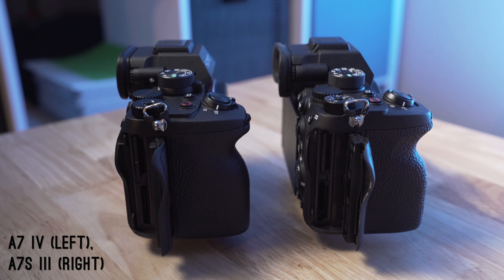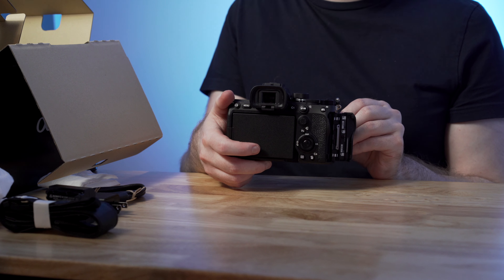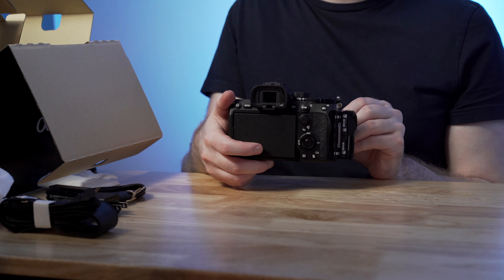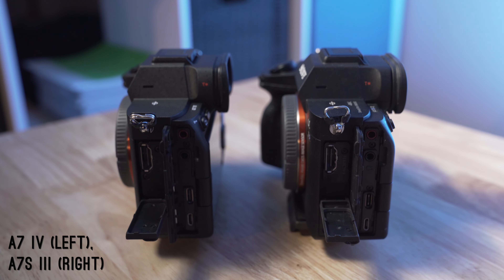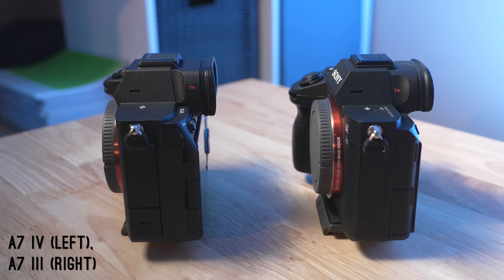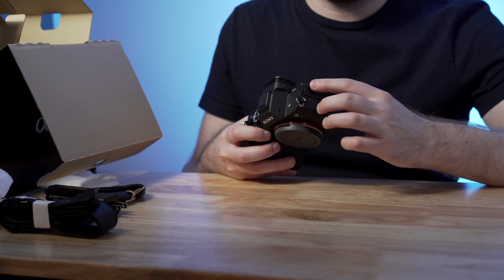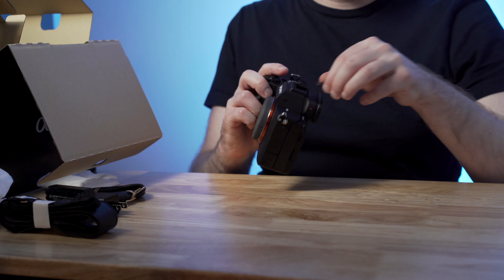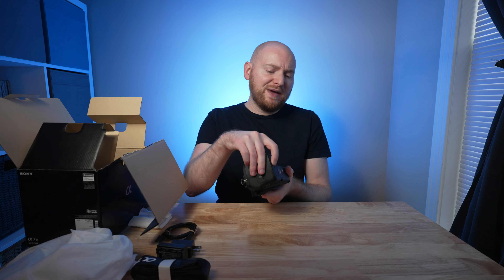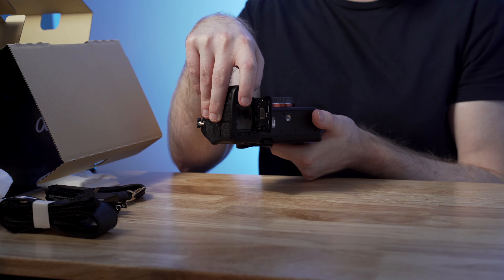You have the SD and CFexpress Type-A card door — at least one slot supports CFexpress Type-A. In terms of ports and port doors on the side, this really looks nearly identical to the a7SIII in its layout. Nice that these doors don't dangle around — they stay firmly in place and close up easily. You also have the hot shoe cover and the battery door with a quarter-twenty thread on the bottom.